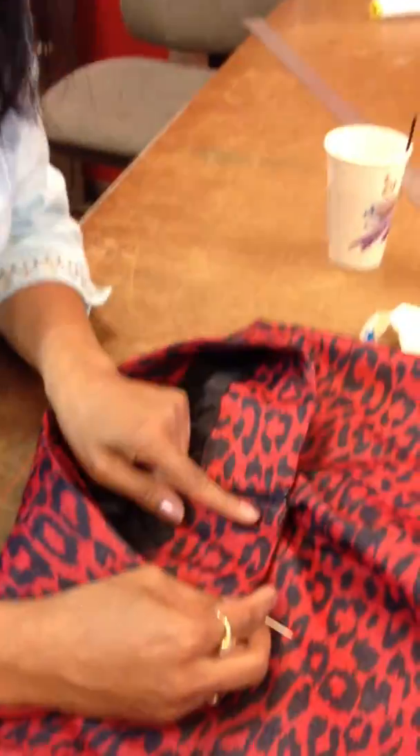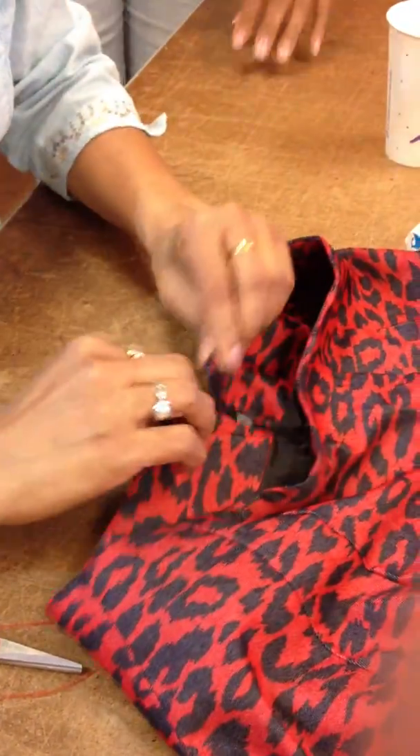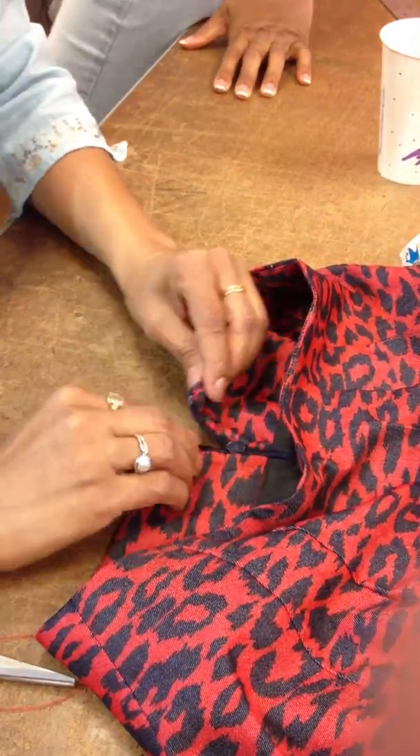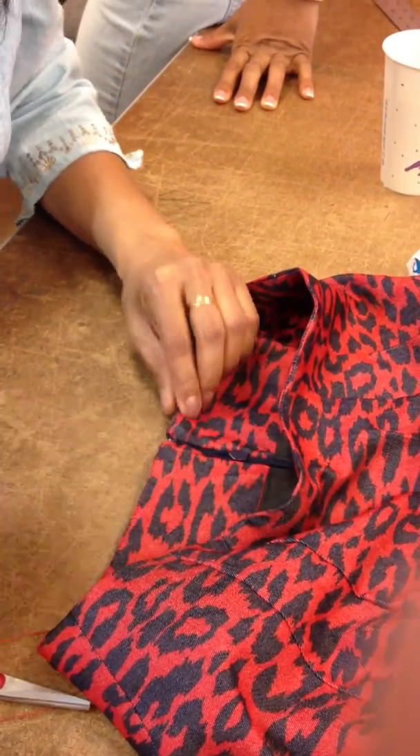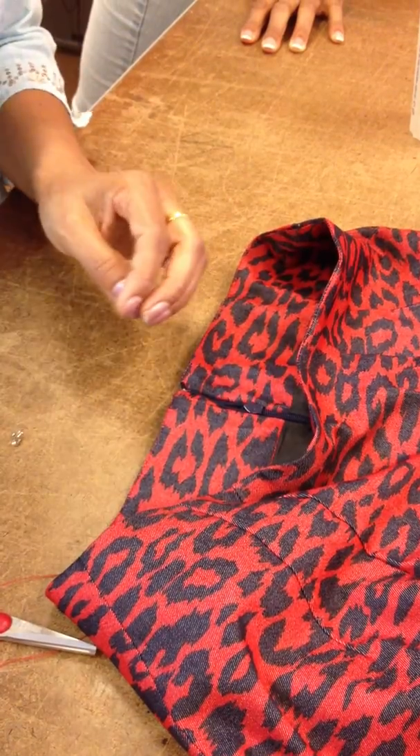So, hook and eye. Usually what I do is hook on the right side and eye on the left side, so that when you're wearing it yourself, you can just kind of go like that and it really works that way. If you do hook on the left side, it's a little bit hard.